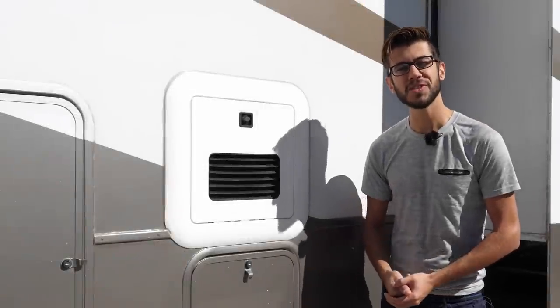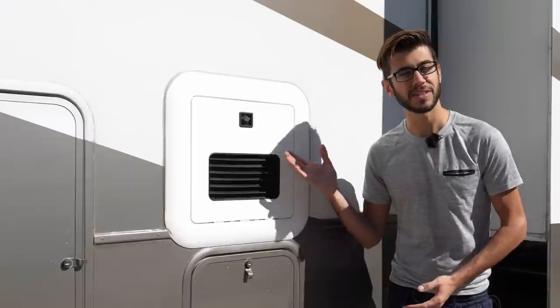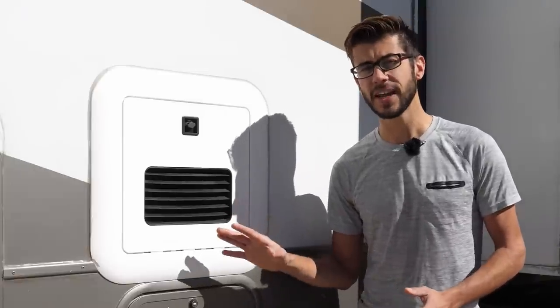Hello everyone, welcome back to Morton's on the Move. I'm Tom and in today's video we are talking about our Truma AquaGo that we installed in our RV about a year ago. Like all water heaters, the AquaGo does require occasional maintenance and cleaning, and today we're going to show you how the decalcification process works for cleaning this water heater.